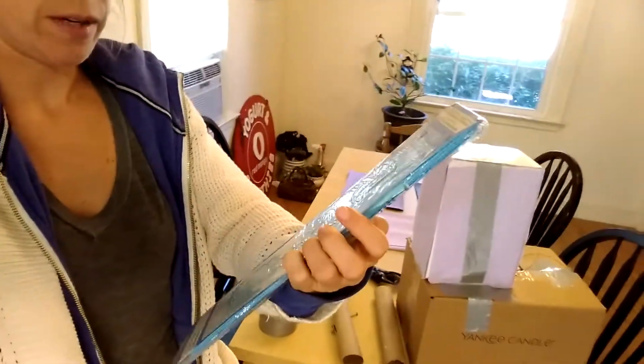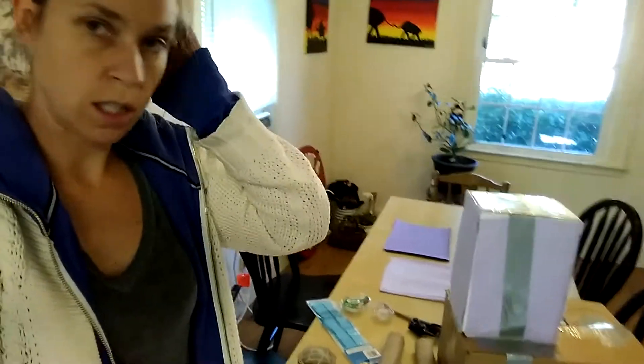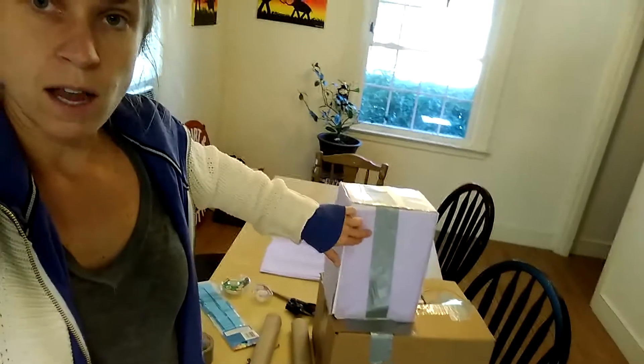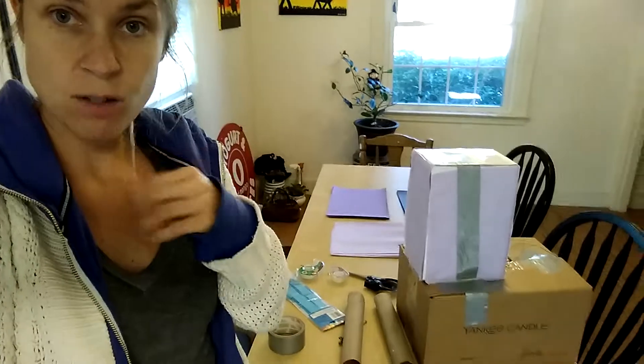I couldn't find the blue color I needed, but I found it in a pom-pom thing, so I'm gonna see how that works out. It's already cut into strips — it's probably gonna be more annoying and take longer than the construction paper, but I'll put an eye on here and then a little saddle thing and maybe some ears. That's about it for now, just trying to make it simple and quick.